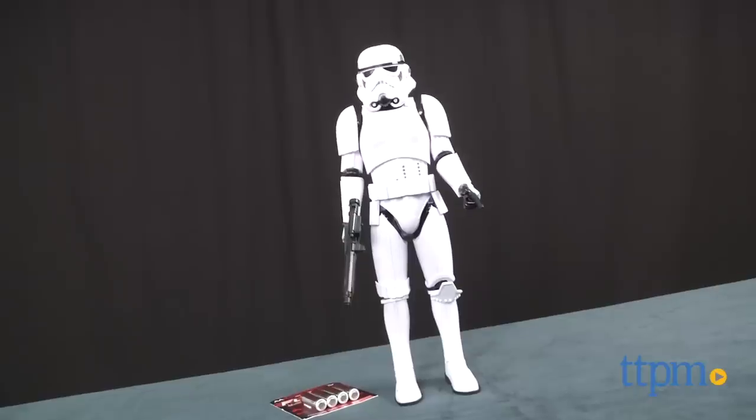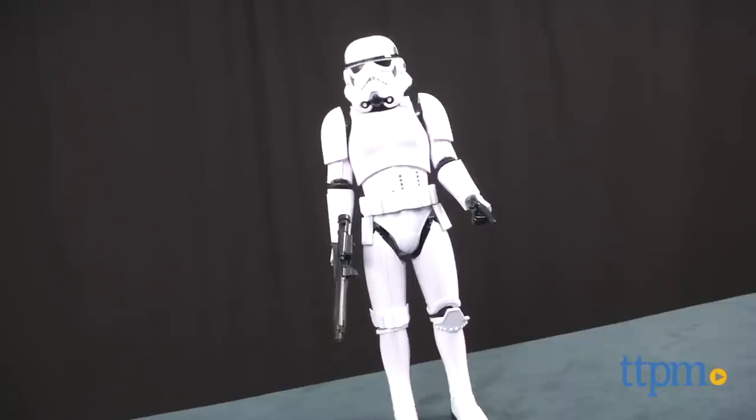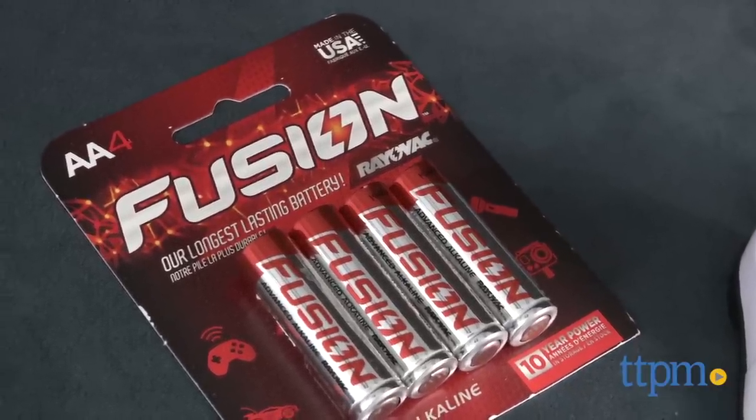It's a figure with 23 points of articulation to give it a realistic movement. It also has 15 sayings and will respond to your voice. The Stormtrooper takes four AA batteries, which are included for demo purposes.